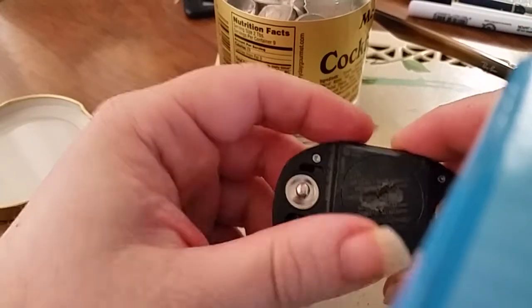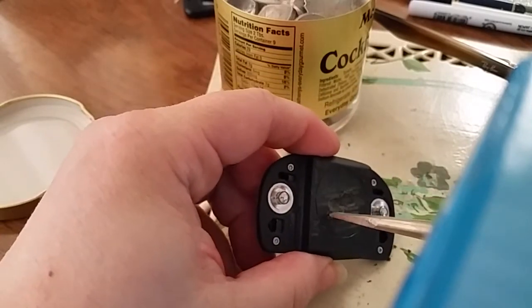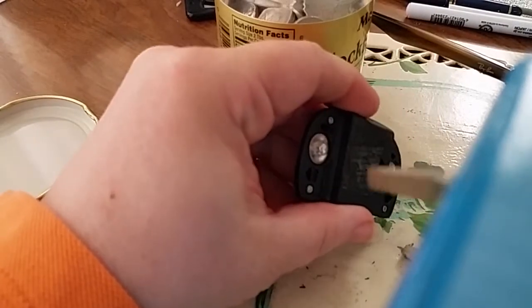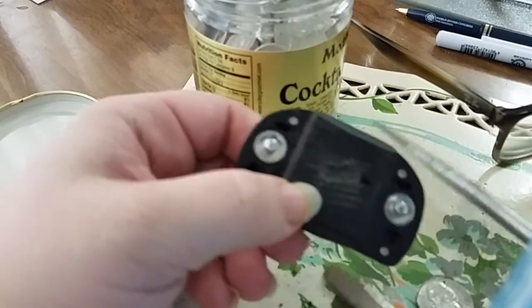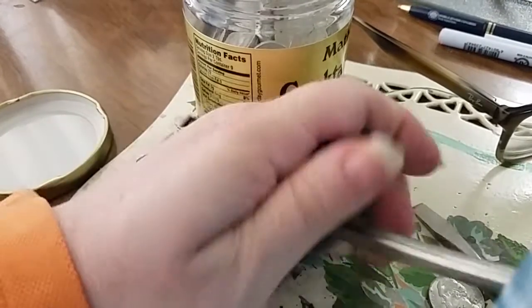I made some progress with the screwdriver, as you can see. This is the big heavy screwdriver — the idea is to make a deeper well with it, just jam it in and try to make a deeper well. That didn't work, but look, it is pointing more to the side it should be pointing to.